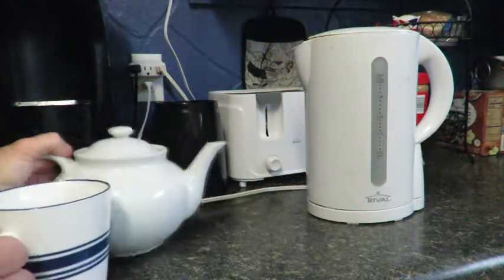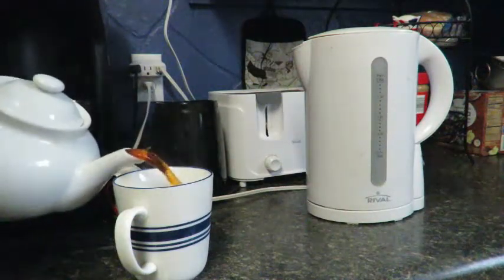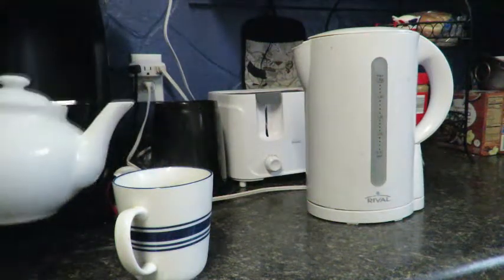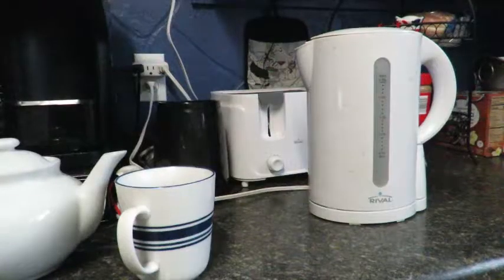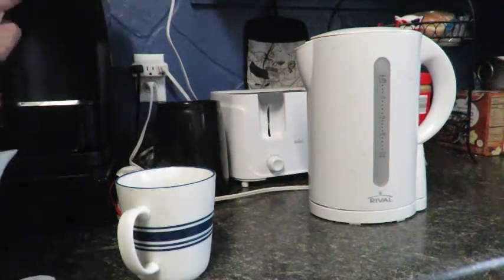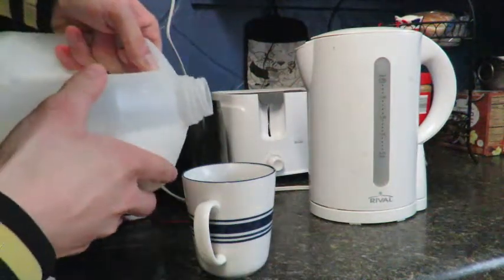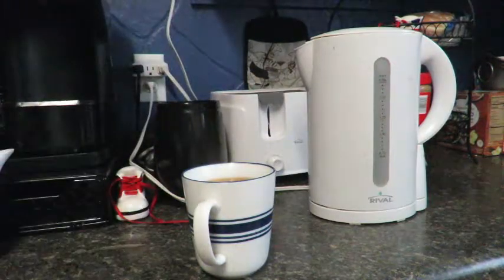Pour into your cup or mug, like so. Leave room for the milk. The next step is adding the milk to your preference, but most British people like to have it strong and not milky. Just a splash of milk, like so.